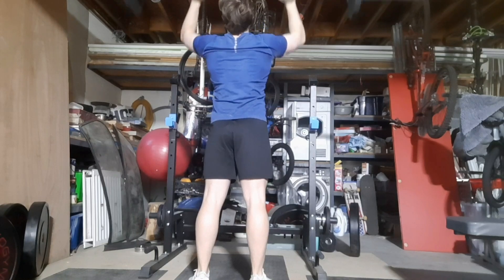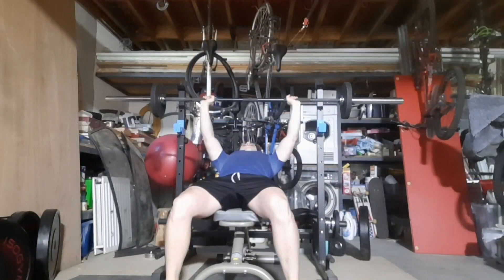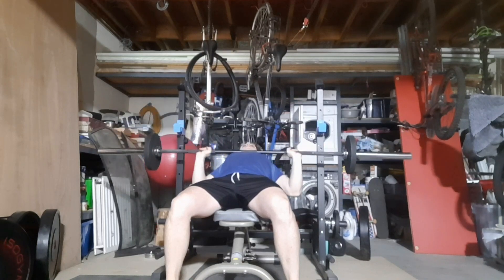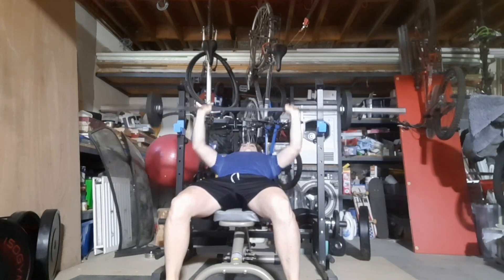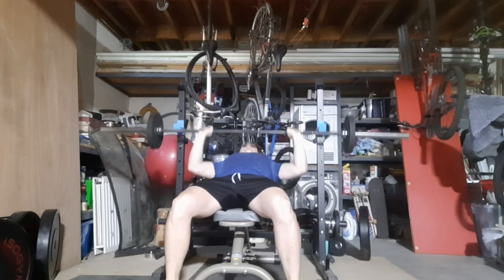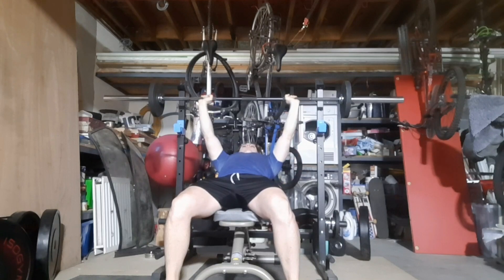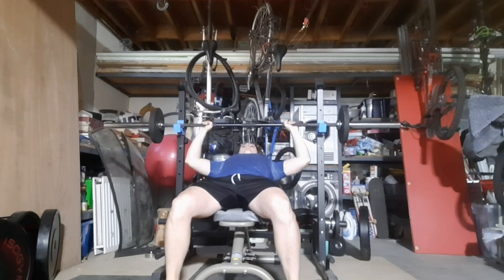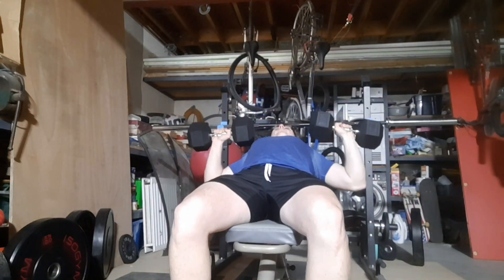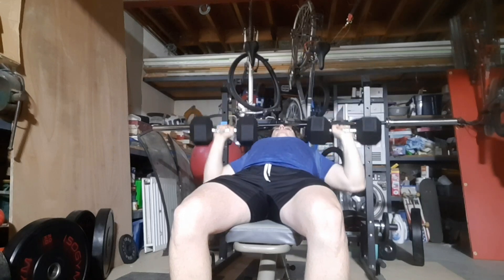Then I moved on to some light reps with overhead press, obviously keeping everything light this week. And then moved on to incline press once again — lightweight, high reps, just eight reps, getting through it. And here we have my 20kg dumbbells — first session with them on video — and they feel really good. Haven't done these in ages with this much weight.